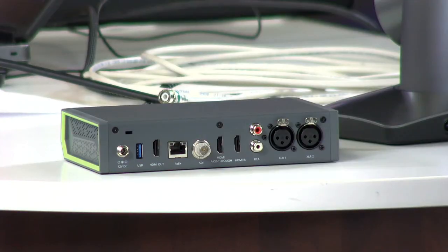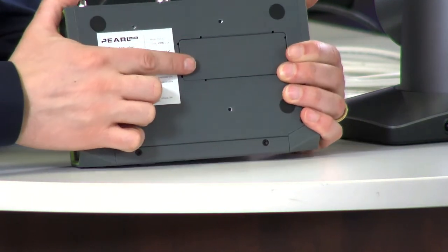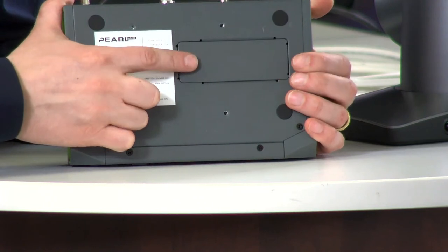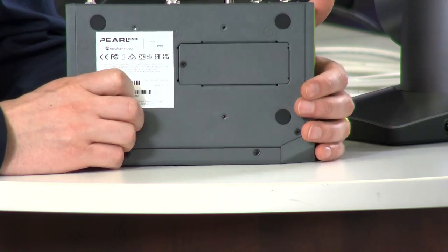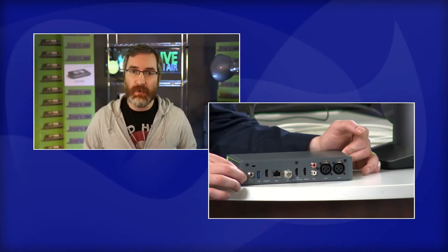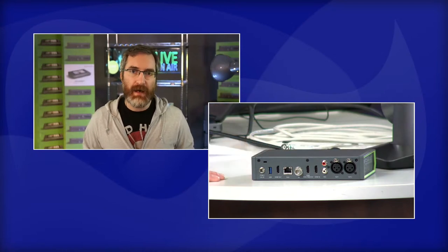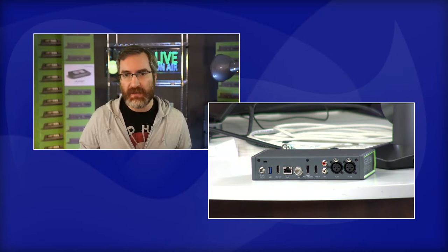I had no idea about the M.2 hard drive option - your customers must be really excited. Yes - flexibility is the key. Some people like the SD card style, but some want things more permanently installed. Some education customers prefer the SD card, while live event companies that rent units out prefer a permanent built-in drive, so the M.2 option is great for them.